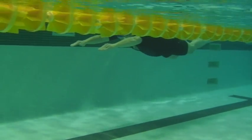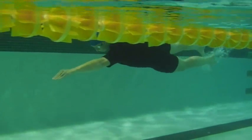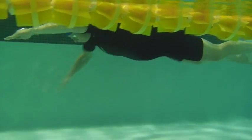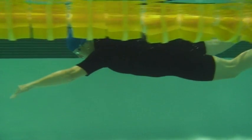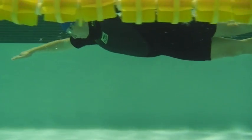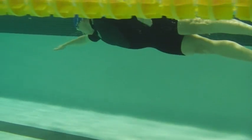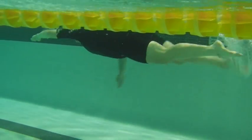Here we have this fall. Look at how much longer you look, how much more distance you cover per stroke — just being able to know where your hand belongs, coordinate everything, relax, and get the most length out of your body that you can. This is really nice.